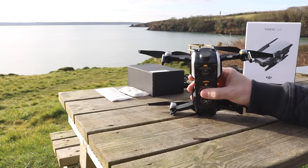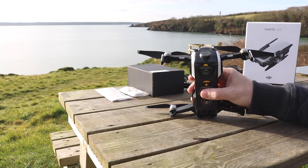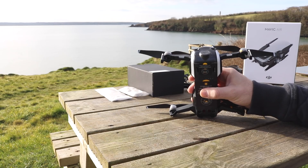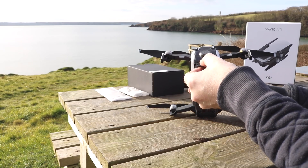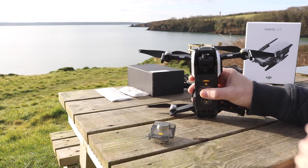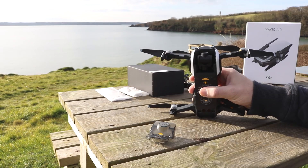Moving round to the front of the aircraft you'll see the gimbal guard, which is an all-new design. It is far easier to fit on the Mavic Air than any previous DJI model I have owned. To remove it you simply press the two latches, a little flap flips up, and it slides off forward to reveal the three-axis stabilised camera. The camera itself has the same size sensor as on the Mavic Pro — 12 megapixel with a 24mm lens — however this time it uses a fixed focus, so you don't have to worry about getting the focus right when trying to get those great shots.